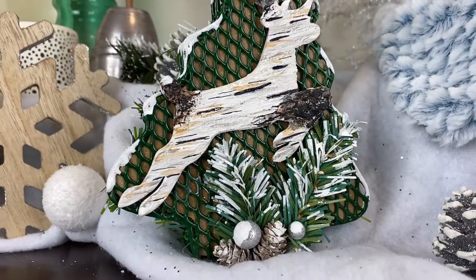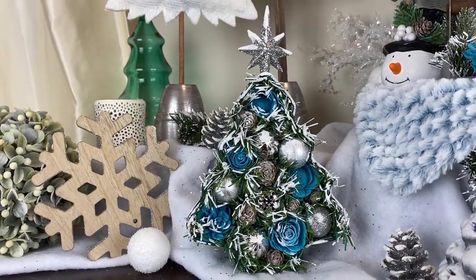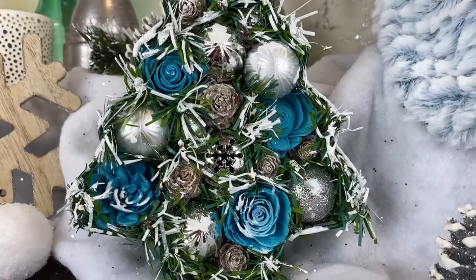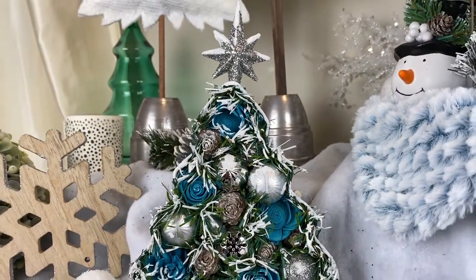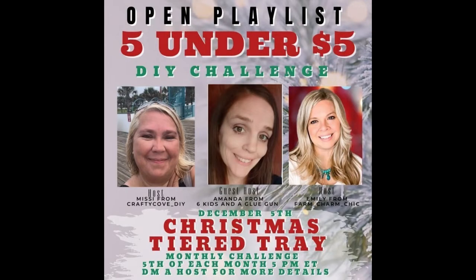Today's video is actually part of the Five for Under Five challenge. It's on the fifth of each month at 5 p.m. Eastern Standard Time and the hosts are Missy from The Crafty Cove as well as Emily from Farm Charm Chic. Our co-host this month is Amanda from Six Kids in a Glue Gun. These are all wonderfully talented ladies who do lots of farmhouse DIYs - I'll have a link to all of their channels in my description box, as well as a link to the playlist. This is all going to be Christmas tiered tray ideas, so a whole playlist full of inspiration for your tiered trays.